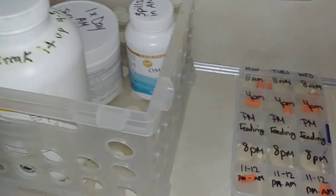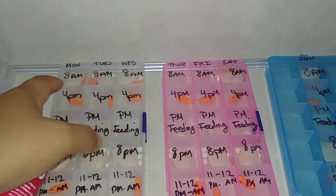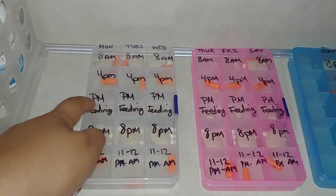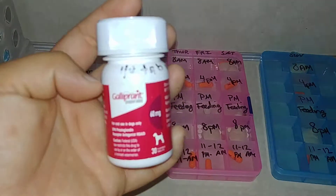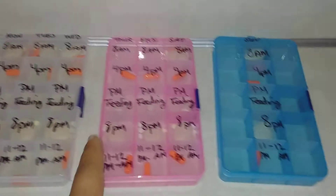Now the Galloprint, which is normally stored with the supplements, I did put in her 8am and her PM — she gets it two times a day, half a pill. That's already prepared in here. The reason I did that is because those are bigger pills and they don't fit in the container.